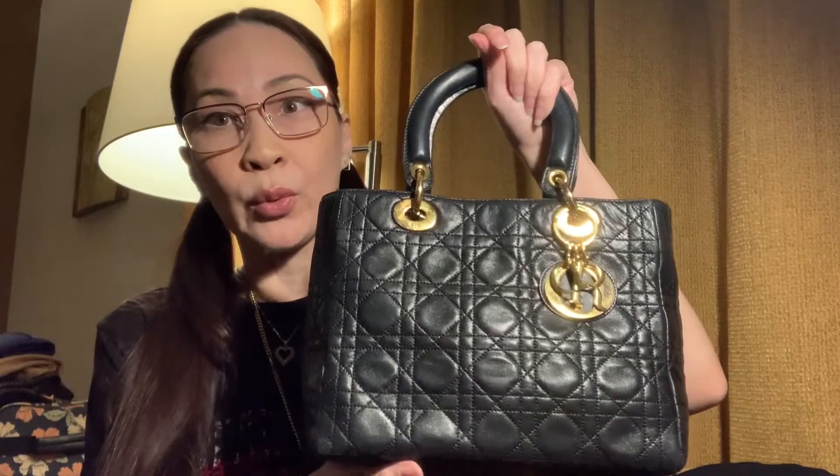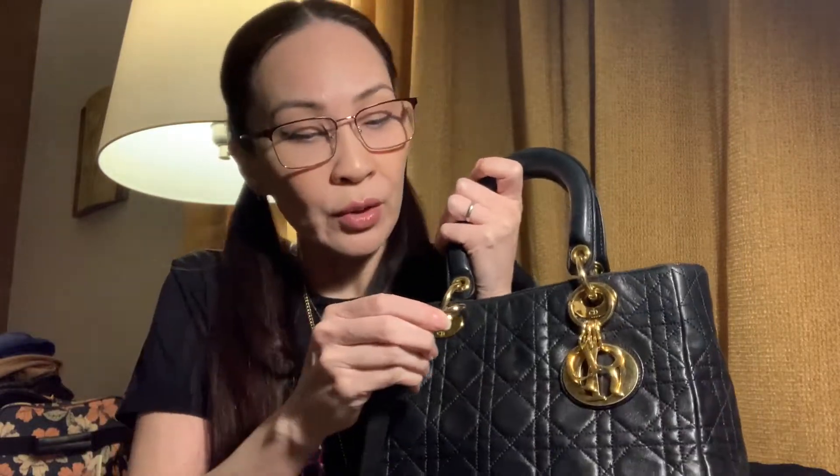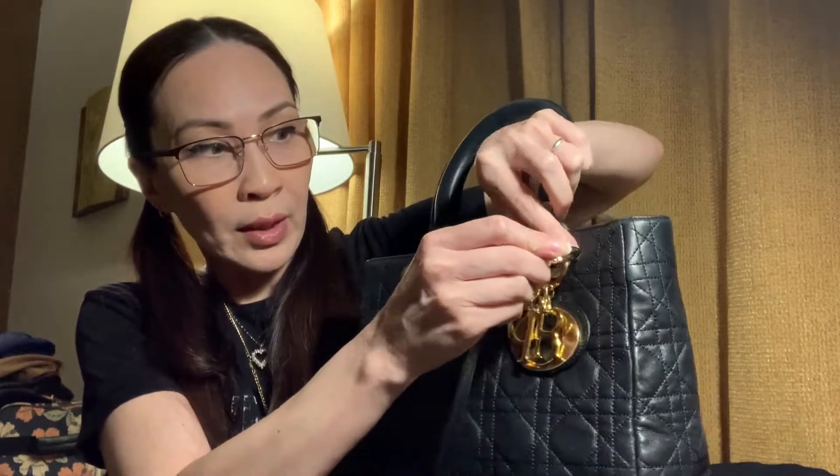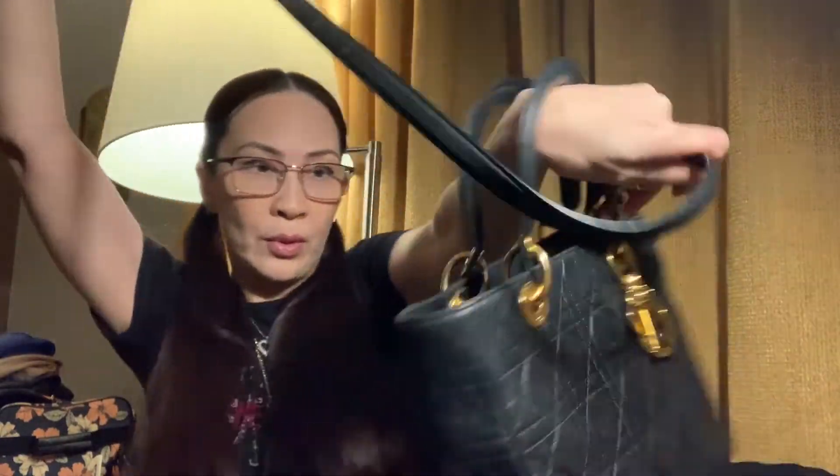The older Lady Diors did not come with a bag strap, so I took a bag strap from one of my other black bags to complement the bag. You can just hook it up however you want. I like to hook it diagonally — one clip in the front, straighten the strap, and one on the alternate side at the back.